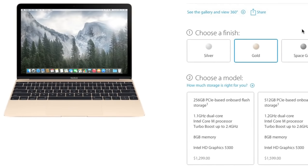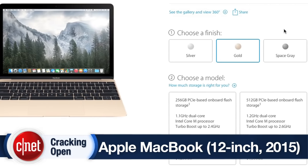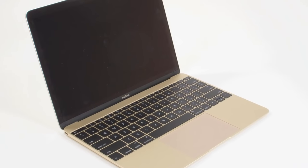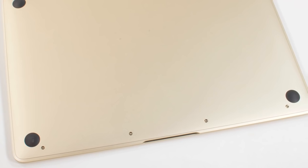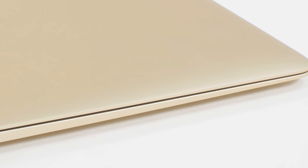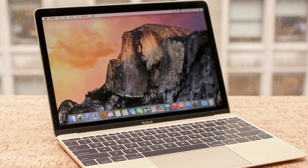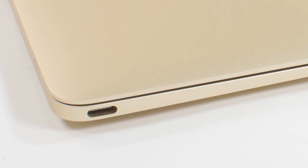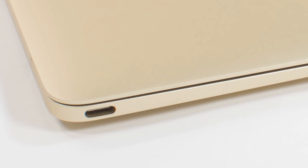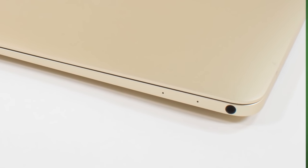The 2015 12-inch MacBook comes in two main hardware configurations and three colors. Our gold test unit had a 1.1 gigahertz Intel Core M processor, 8 gigs of RAM, 256 gigs of storage, an Intel HD Graphics 5000 chip, and a Retina display. Apple went with a single USB-C connector instead of separate power, USB, and display ports, but there is still a 3.5 millimeter headphone jack.